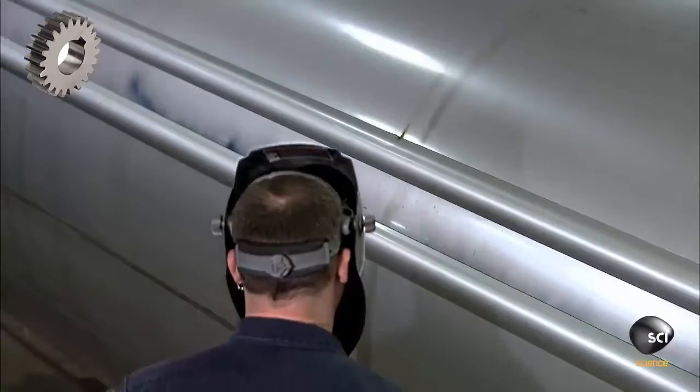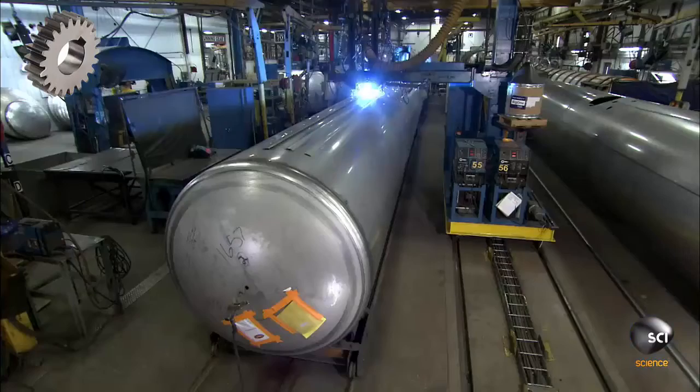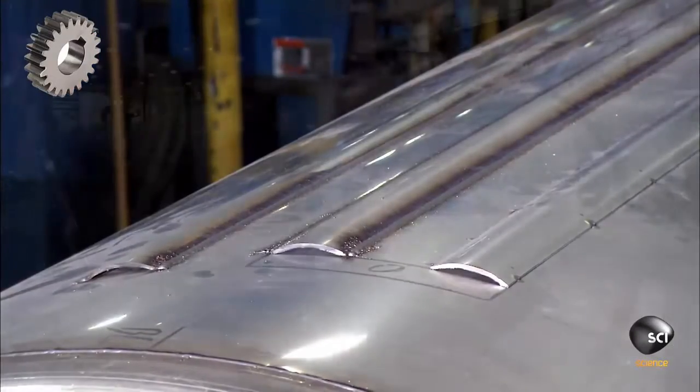They weld three long half pipes along the bottom. The three pipes serve as a heating panel, keeping the chemical cargo in a liquid state. This is important because when some chemicals solidify, their purity is compromised.